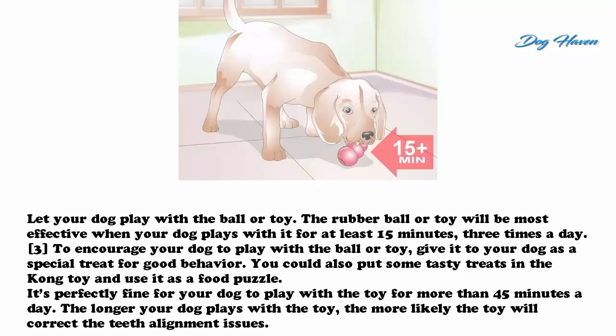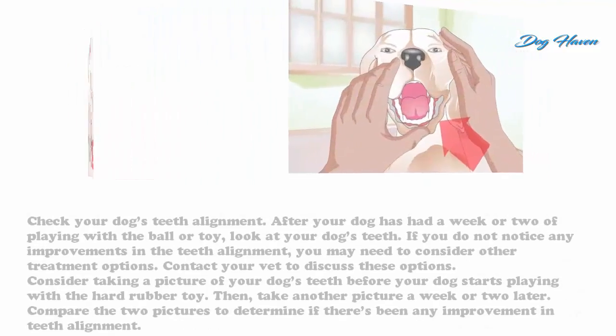To encourage your dog to play with the ball or toy, give it to your dog as a special treat for good behavior. You could also put some tasty treats in the Kong toy and use it as a food puzzle. It's perfectly fine for your dog to play with the toy for more than 45 minutes a day. The longer your dog plays with the toy, the more likely it will correct the teeth alignment issues.